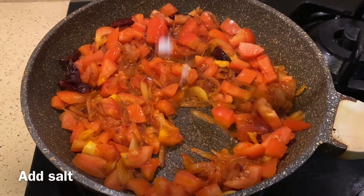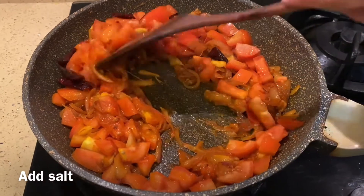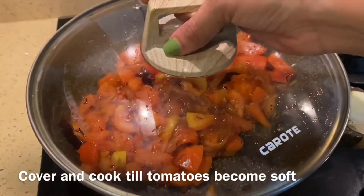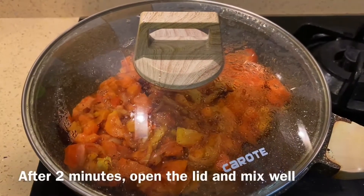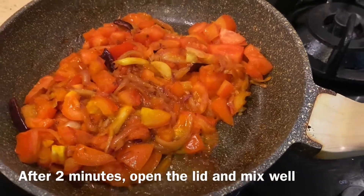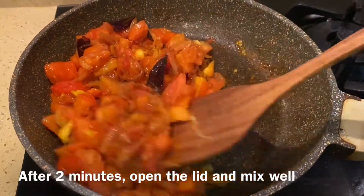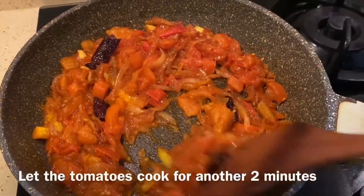We will cook it in a little bit, because I have made a little bit of onions. I will mix it in a little bit. Now let's cook it in 2-3 minutes. At that time we will cook tomatoes. We will cook it in 2 minutes. I am going to mix the tomatoes until almost soft. I am going to mix it very well.